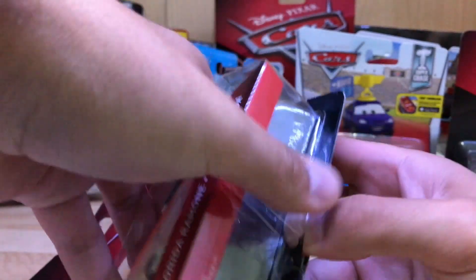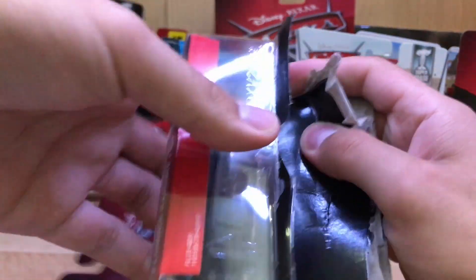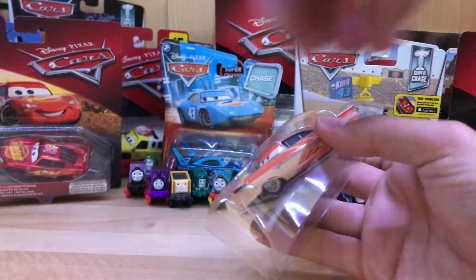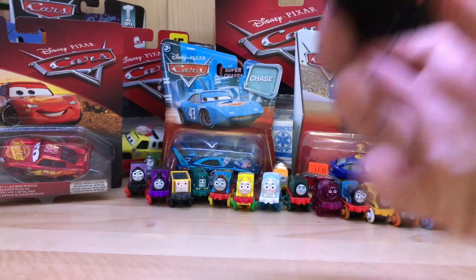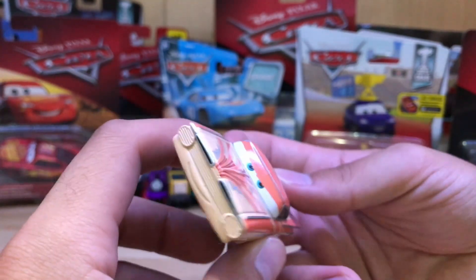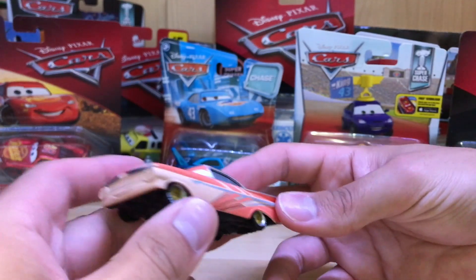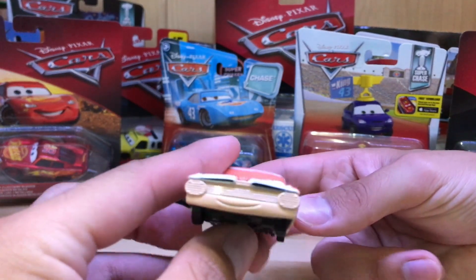Let's get Florida Ramon out of the packaging. Unfortunately I couldn't find him with the Ramon's House of Body Art collector card, but that's alright because I got him at Target. I almost bought him at Walgreens for $5.50 with the collector card, but I decided to wait — the collector cards are nice but they do take up a lot of space.